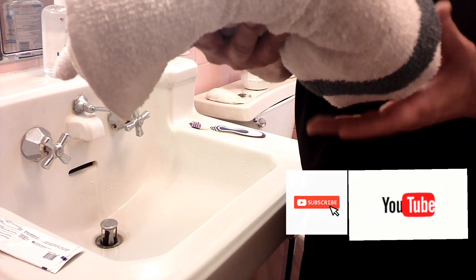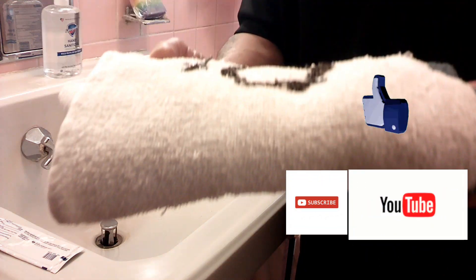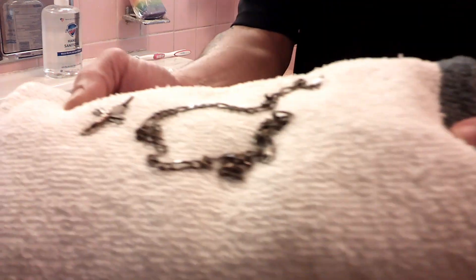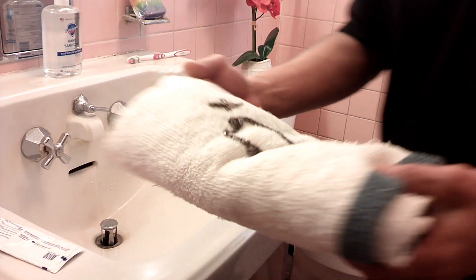Welcome to Cooking Toilet with Sammy. Guess what — I'm going to teach you how to clean your silver. Something very simple. Look at how black the silver is, guys, and I'm going to show you how to do it.